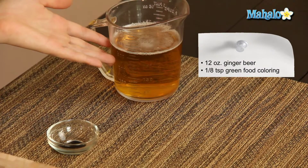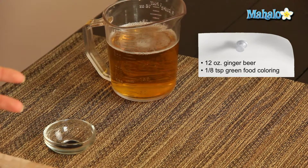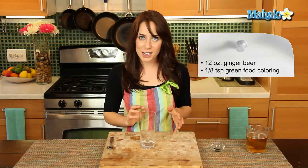I have 12 ounces of ginger beer here, and please note that ginger beer is non-alcoholic. It's like a really strong, kind of pure form of ginger ale. So if you don't have ginger beer, you could also use ginger ale. This is a great alternative for children on St. Patrick's Day, or for adults who don't feel like indulging on this fun holiday, but still want to get in on the green beer action.